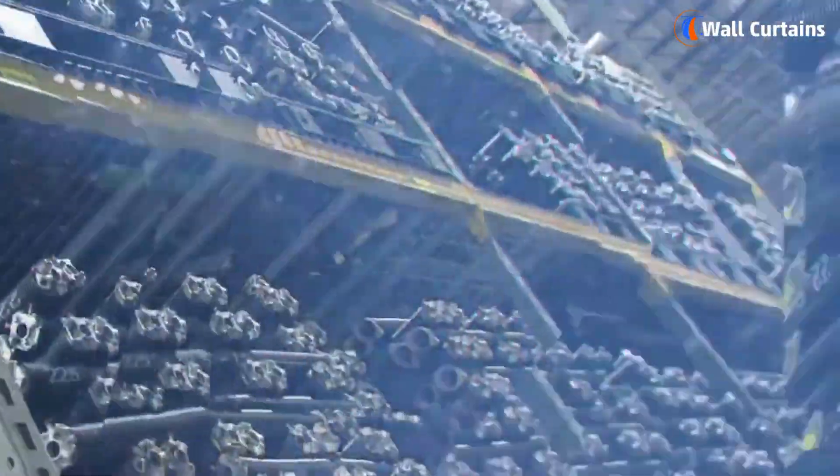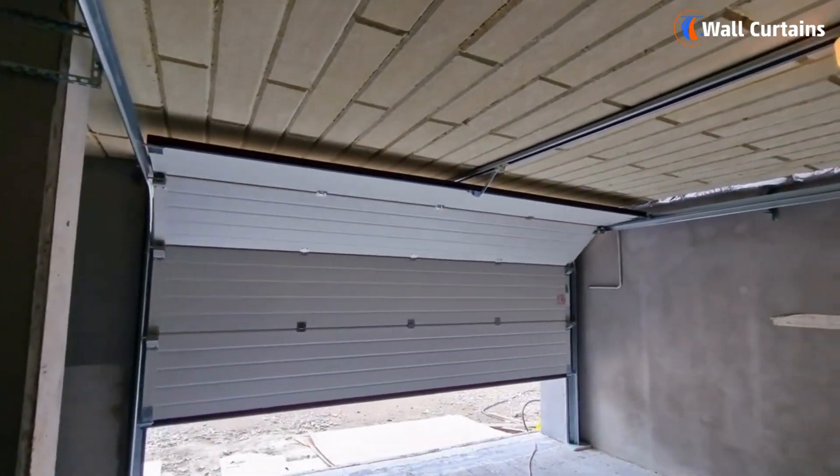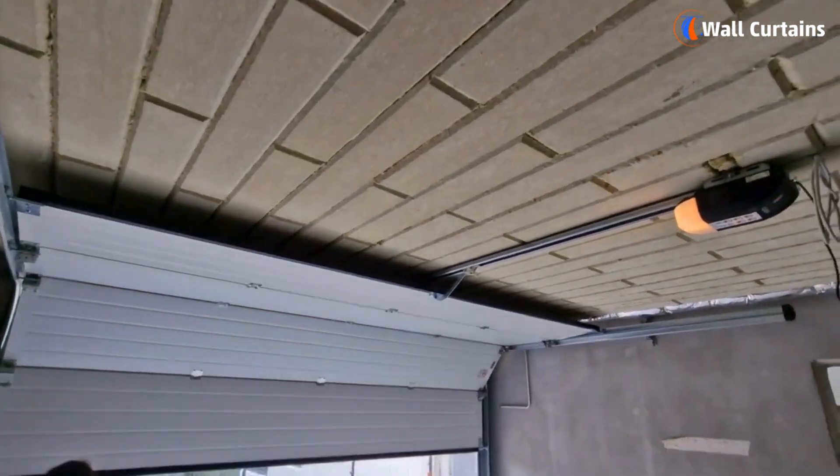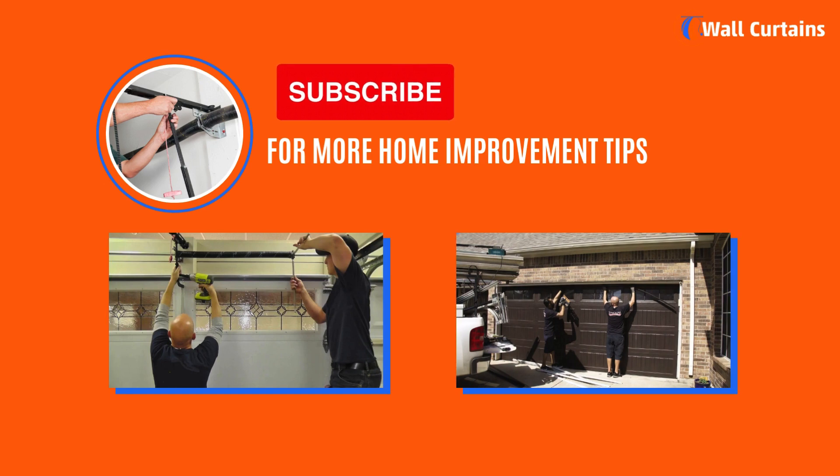And there you have it — a comprehensive guide to exploring garage door springs. Understanding the different types and knowing how to maintain them will contribute to the longevity and efficiency of your garage door. If you found this video helpful, don't forget to like, share, and subscribe for more home improvement tips.